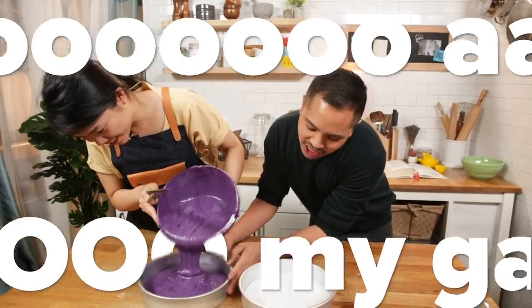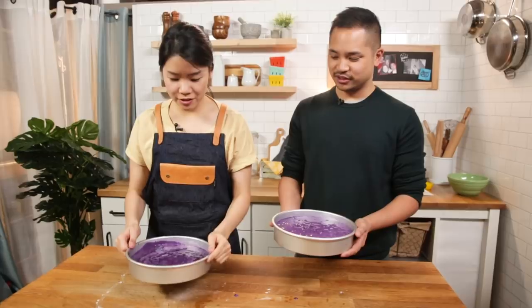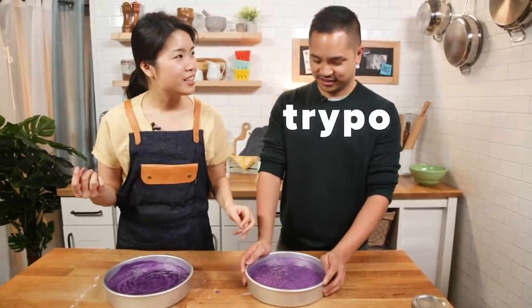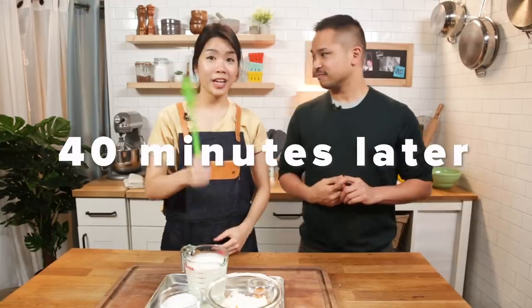It's still so airy. I'm gonna do a little tap tap - see how that instantly helps. Just put it in the oven. So far so good. The cakes are out of the oven - I'm just letting it cool in the fridge.